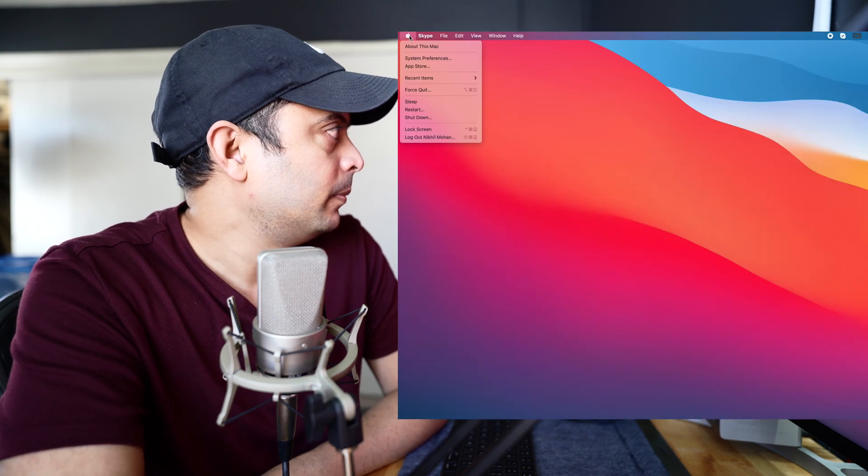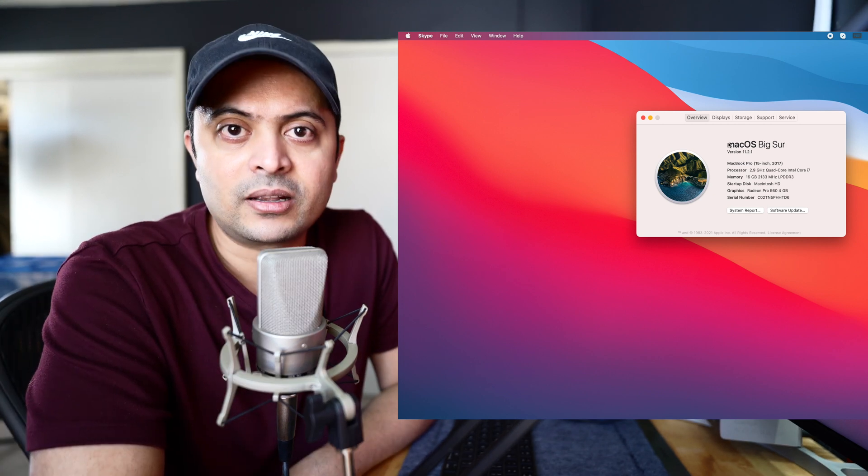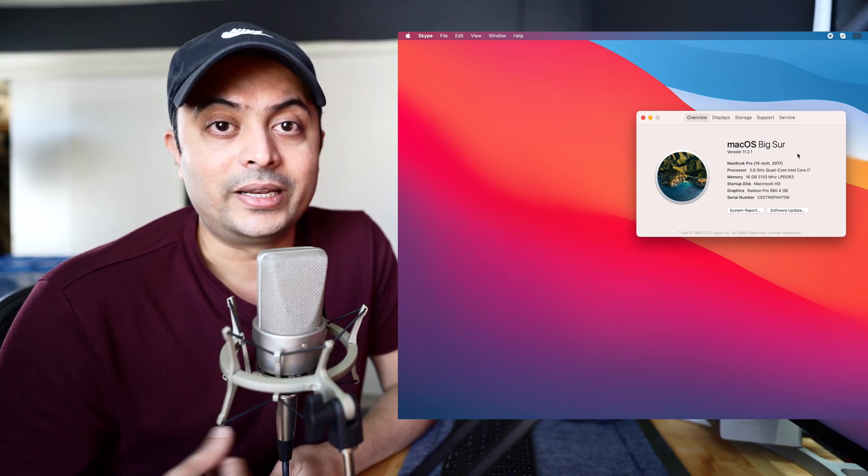If you have a Mac with the latest operating system, it doesn't support the firmware update. You can check by clicking the Apple icon in the top corner and clicking 'About This Mac' — if it says macOS Big Sur, unfortunately the firmware cannot be updated using that. I had to go back to my Microsoft Surface Pro, a Windows-based tablet, to download and install the firmware and get it updated to 2.0. If you have any questions, let me know in the comments below. If you found this informative or useful, give it a like, and if you're new here consider subscribing. See you in the next one — take care, bye.